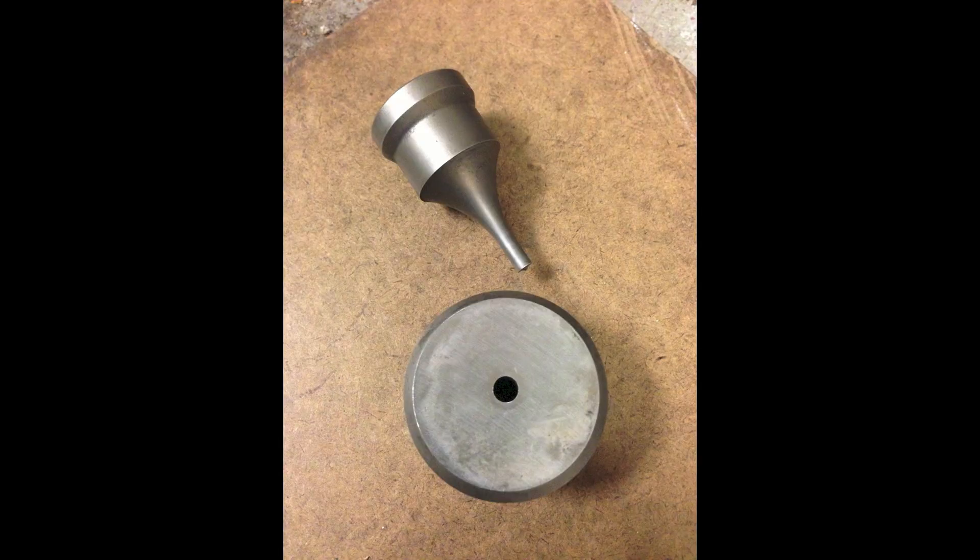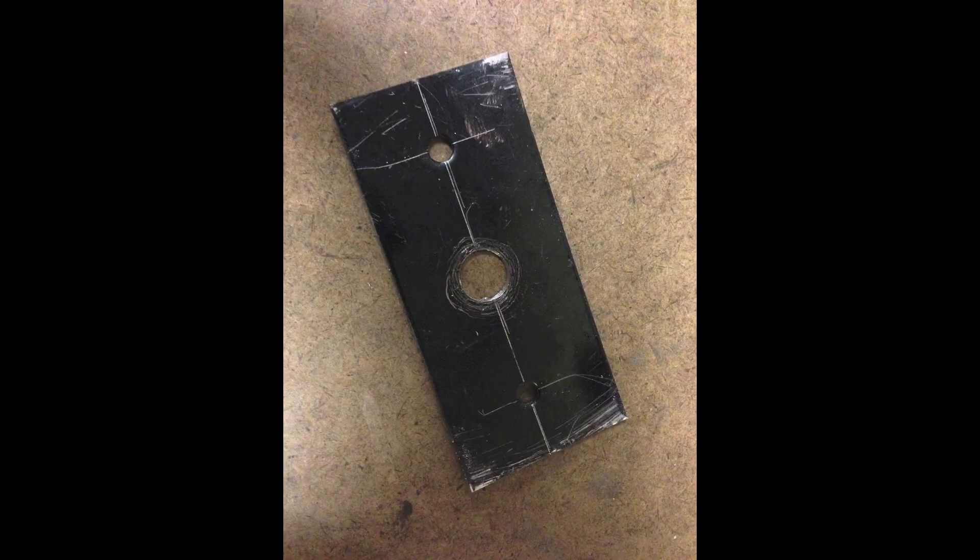I decided rather than drill it, I'd use a punch press and punch the holes out. When I got all done, this is what the finished part looked like before I removed the dye.